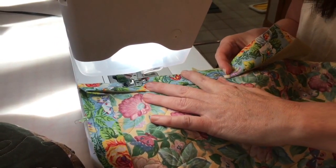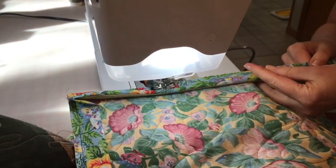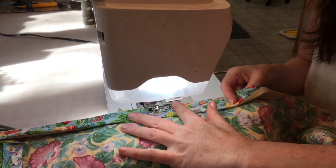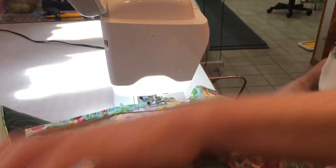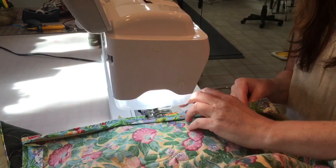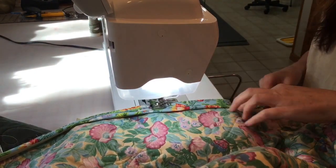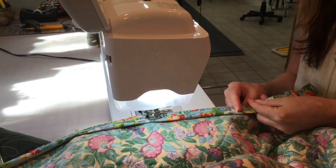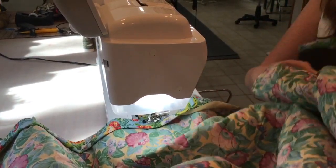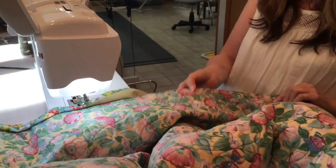I like this quarter inch foot because it gives me a side wall. I do not like my binding folded and pressed in half before I sew it — I like mine pressed just flat and open, and then I can control the fold lines while I'm working with it when I'm stitching it on. When I am done stitching it on we're going to press it around to the front side.